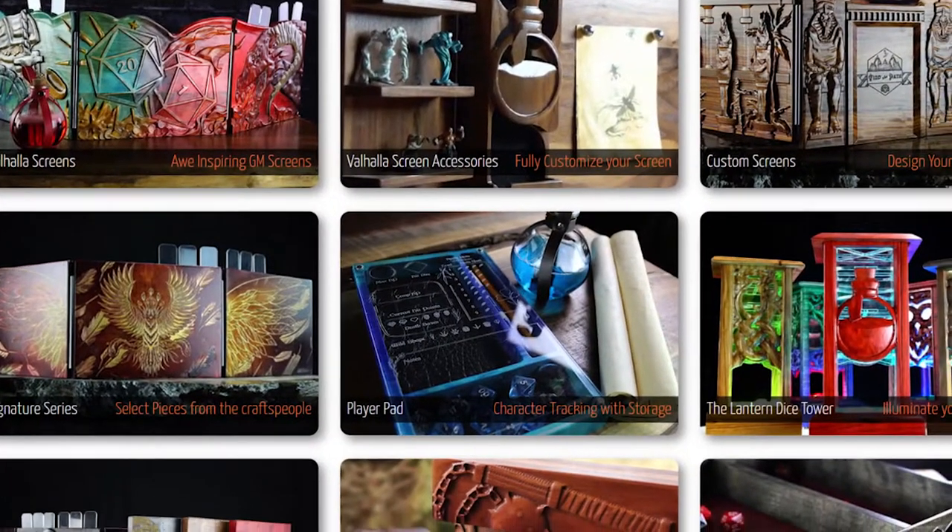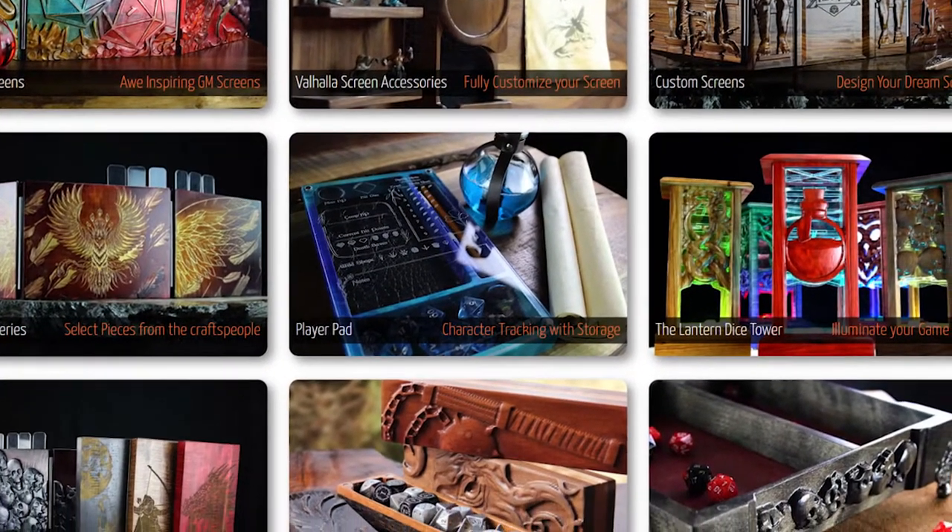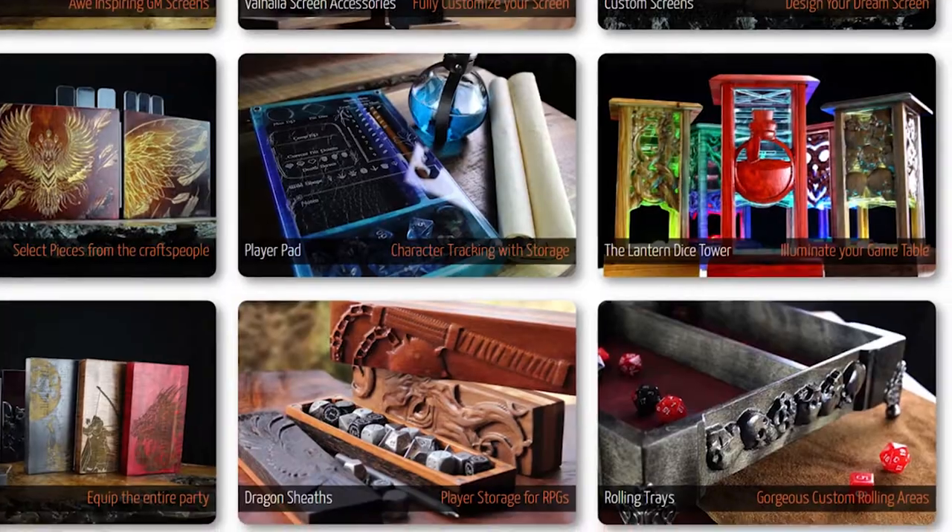The Dogmite Games website also includes dice towers, customized screens, dice, the Valhalla screens, and like I said before they also made a game called Labyrinthos, a game that we extremely enjoy in this house. In fact I even believe Max One had purchased a copy of it.